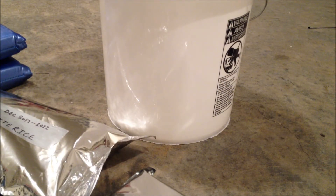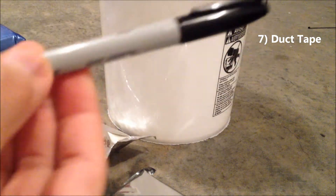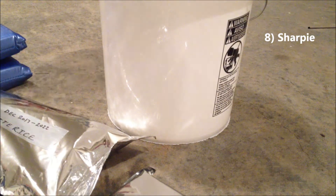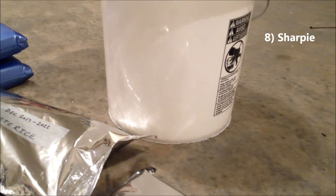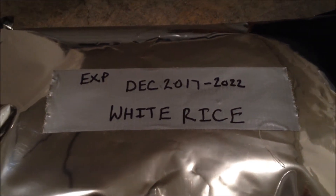Once you finish sealing up your bags completely, you're going to want to do another sanity check. Take your bags of rice and hold them upside down to the side you actually sealed up. Just kind of squeeze on it. If there's nothing coming out — no rice, no air, or anything — then you did a fantastic job because you did exactly what you were supposed to do.